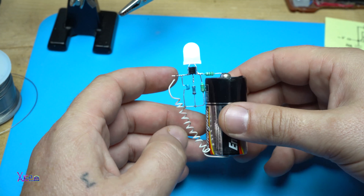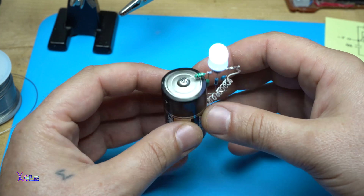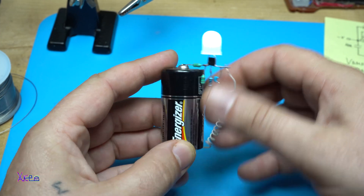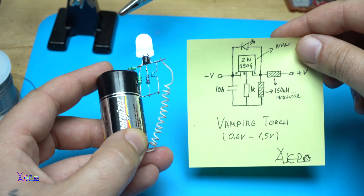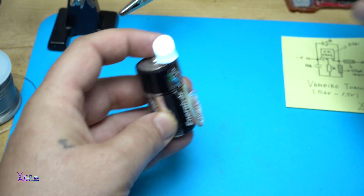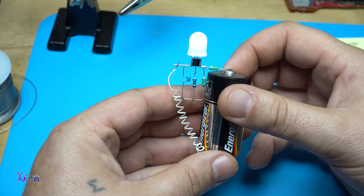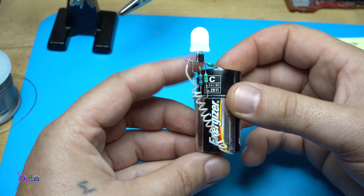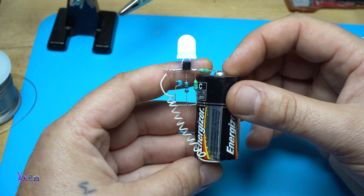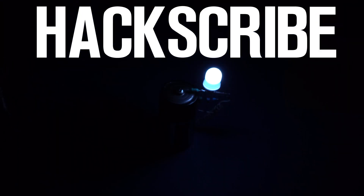Yay! It's working — zombie torch! Once again, thank you for watching. If you liked this video project, which was a very simple DIY electronics project, please like the video, share, and subscribe to my channel. I'll see you in the next video.